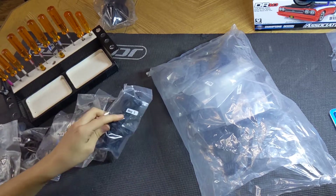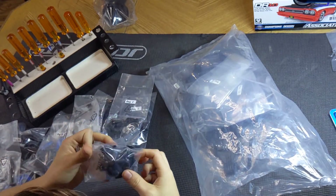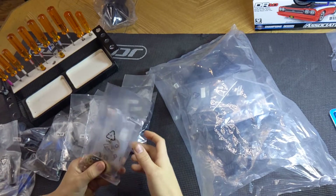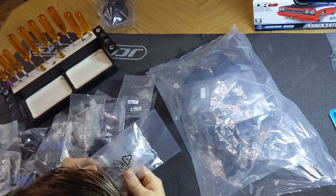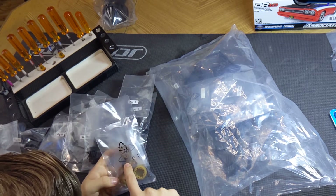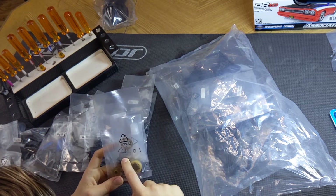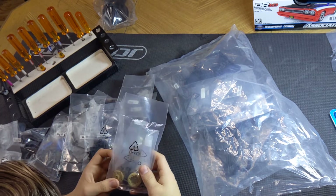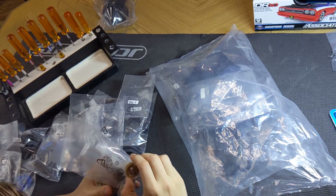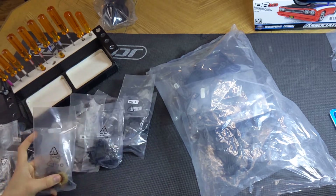More arms, front arms, front shock towers, hubs, bearings, more hubs, more bearings, steering rack it looks like. Differential gear diff — oh, metal gears inside! I was wondering about that. I'm pretty sure the original SC10 is just little plastic gears, and I was wondering how those plastic gears would be able to hold up to drag racing power. But yeah, it's actually metal gears inside, which is cool. Unfortunately the outside main gear is plastic — I imagine you can upgrade that if you strip it, but I don't think that will strip. I think that will be fine.